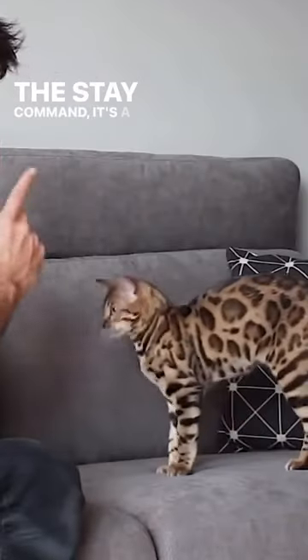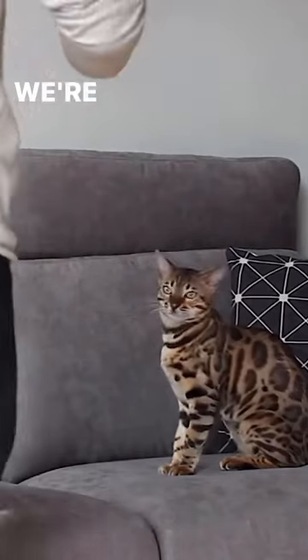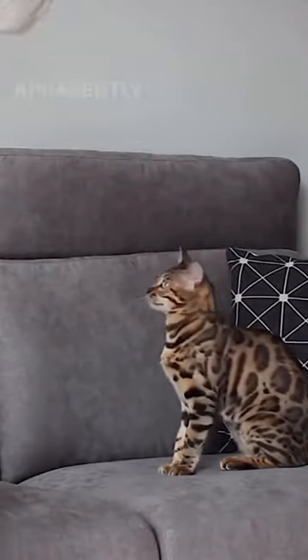The stay command is a game changer for every cat owner. It needs the sit command first. We're going to do the stay command, then reward them for apparently no reason.